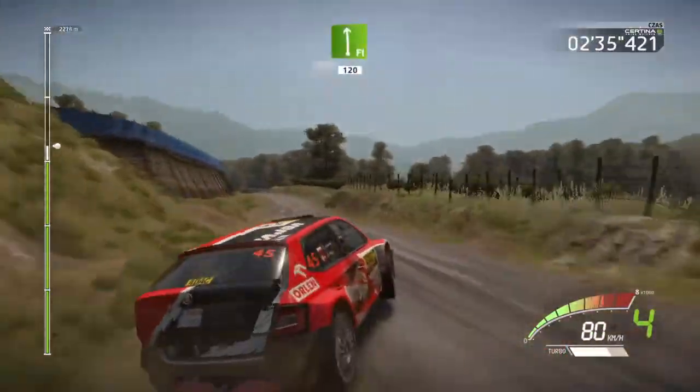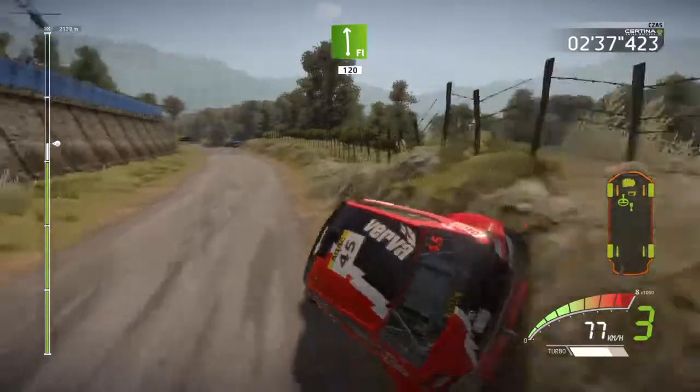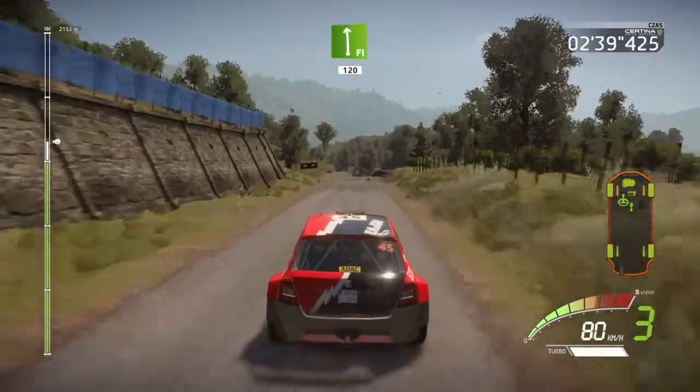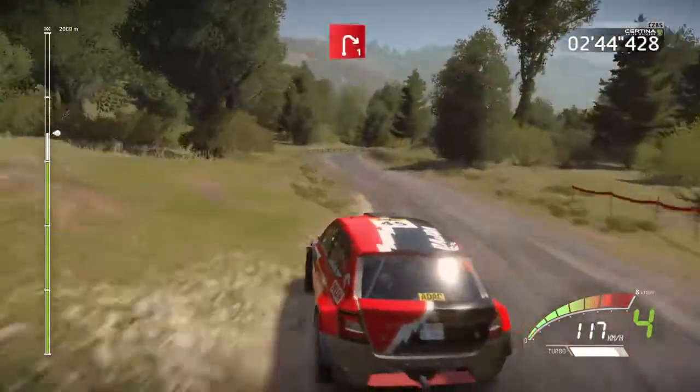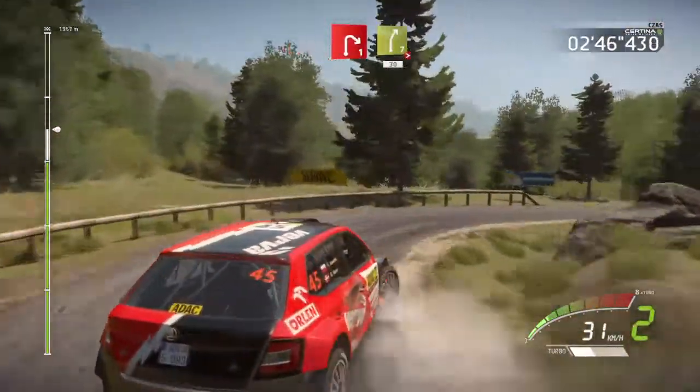Flat left, 120, 20, left 5, cut, and right 1, short, and right 7, tightens, 30.